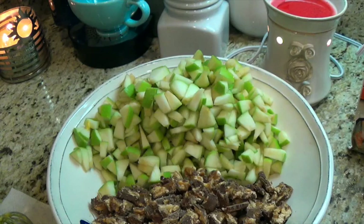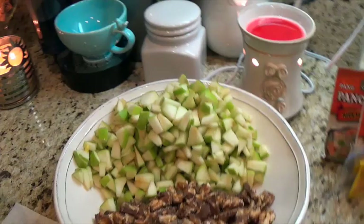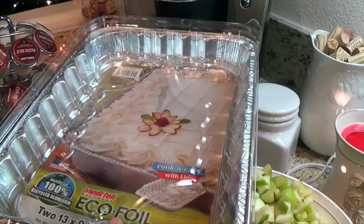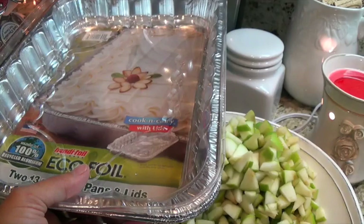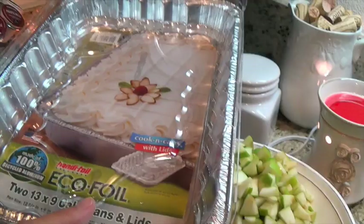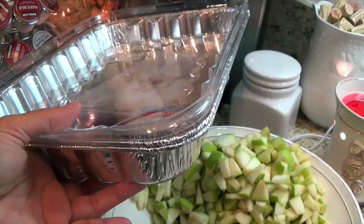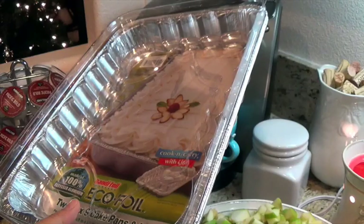A suggestion for work gatherings or friend gatherings: I don't like to bring my best casserole dishes or favorite dishes. I like to buy these portable foil containers — EcoFoil, eco-friendly recycled aluminum — and they were about $1.28 for two. They're cake pan size and they come with a lid, so you don't have to worry about someone taking your favorite dish home.